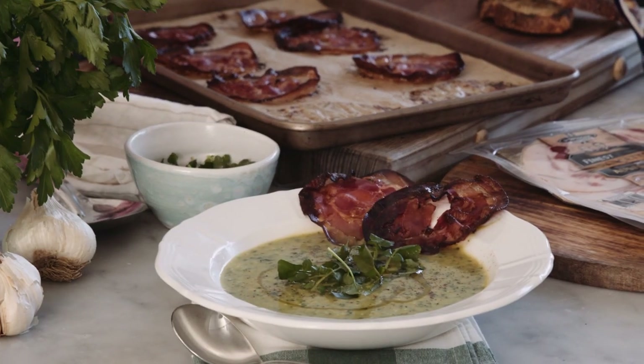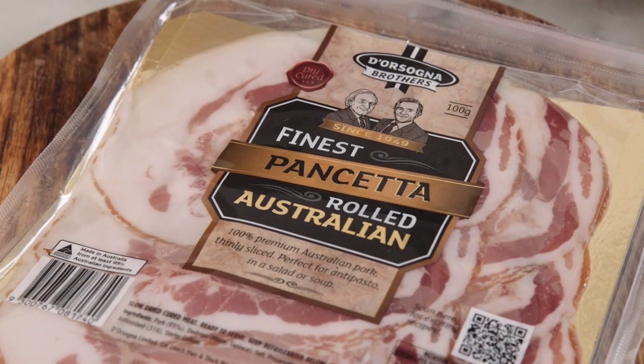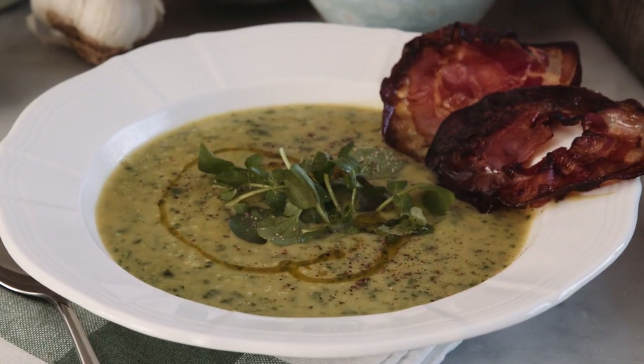Hi, this is Silvia Kolloka and today I'm in the mood for soup. The soup is potato, watercress and Dorsogna hand-rolled crispy pancetta.